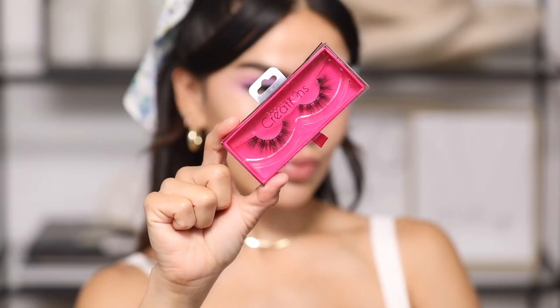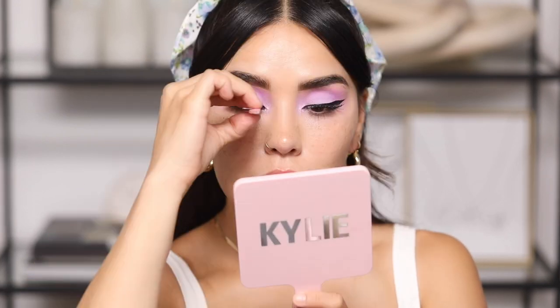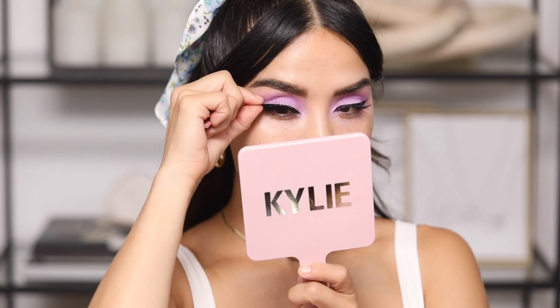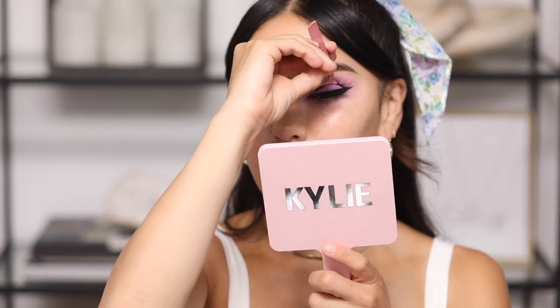I'm going to wear Insta Famous today — these are everything. The band is the biggest thing to me; it's such a light band you honestly can't even feel them once they go on. I always snip a little bit on the end. Look at how beautiful these lashes are — so full yet so soft at the same time. I cannot get over these lashes; they are probably my favorite thing in this entire makeup look.